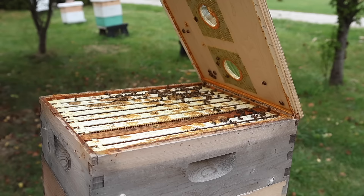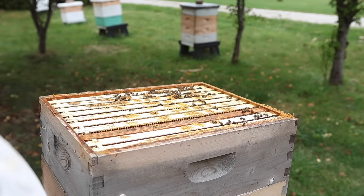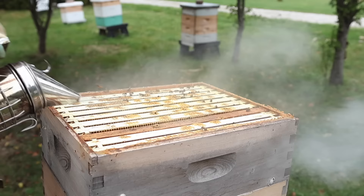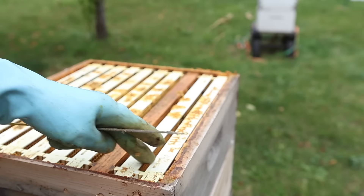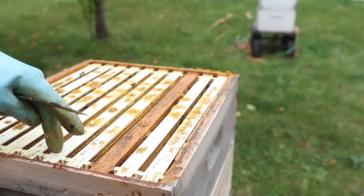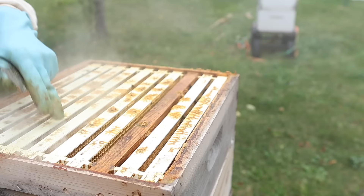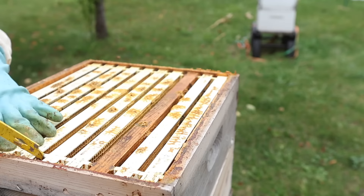It's not really capped over. I thought we would see this top super maybe capped over, but I don't see that. It looks like there's a lot of open cells — possibly the queen could be up here laying. We can pull this frame out of the middle. Normally I start on the edge pulling frames out, but I think I can get by with pulling this frame out right here in the middle because there's not any comb that's lapped over into the other frame beside it.